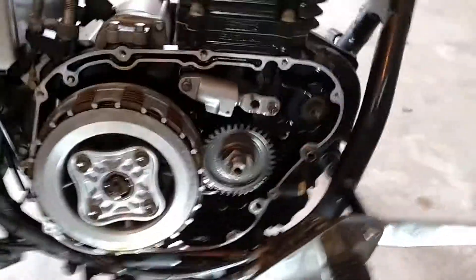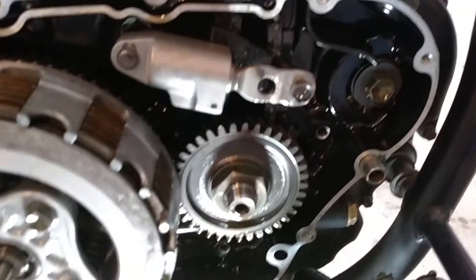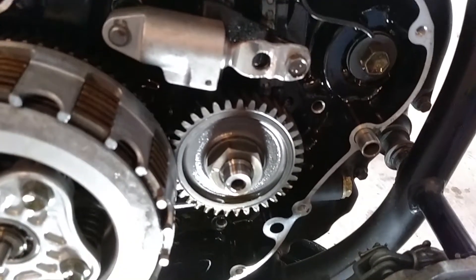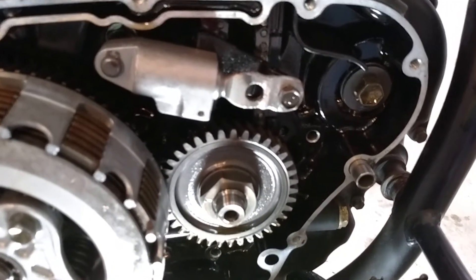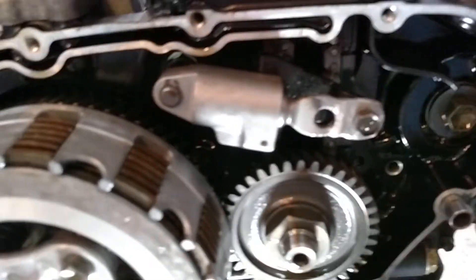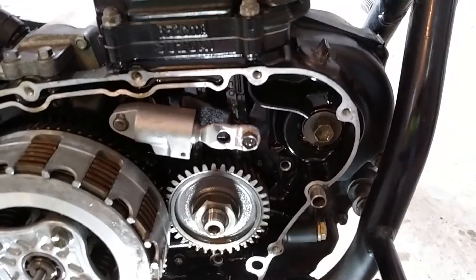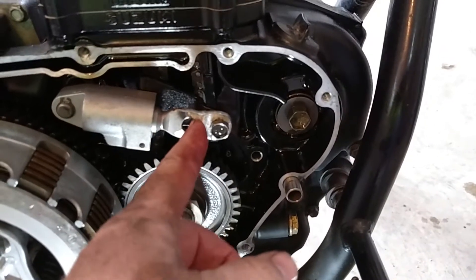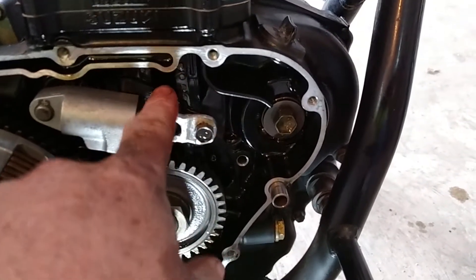Here's what we got. I had to take the old tensioner and cut the end off of it, then I welded it to the end of the new tensioner to give me that little extra play. You can see that it's barely sticking out there.